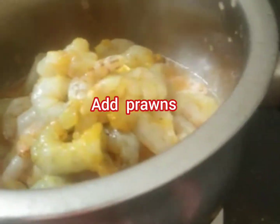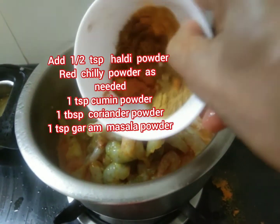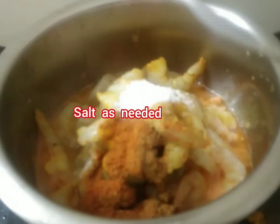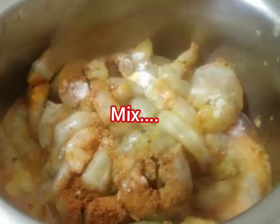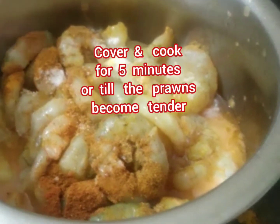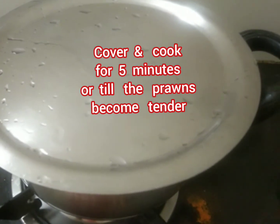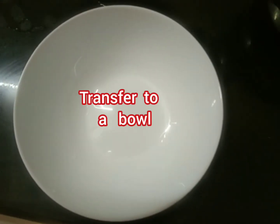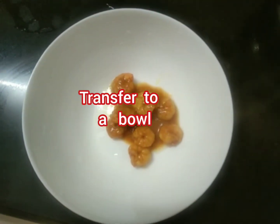Then add prawns and all the dry masala ingredients with salt as needed. Mix it well, cover and cook for five minutes. Open the lid and check if it is done, then transfer to a bowl.